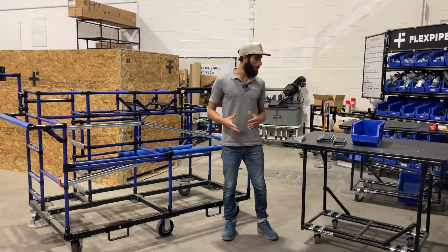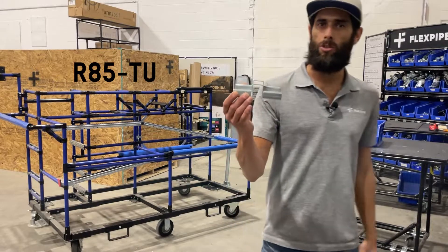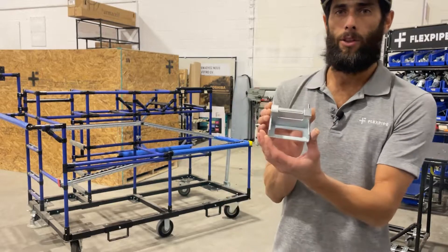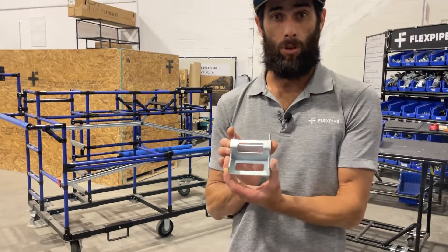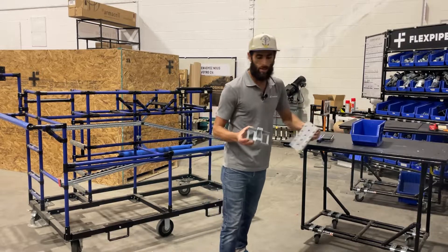How's it going everyone? Esteban here at Flexpipe Headquarters. Today I want to talk about the R85TU — that is the track union R85, which we're using with our wide three-inch R85 roller track. That's the wider track as opposed to the standard. We'll show you here what that looks like.